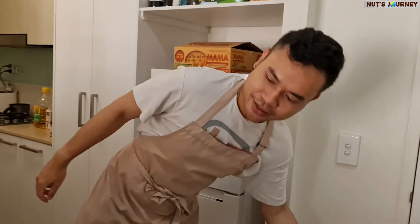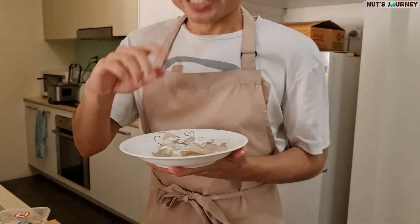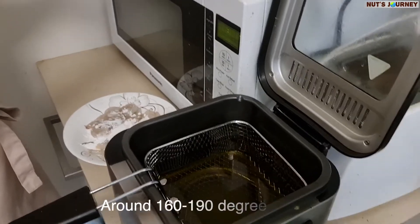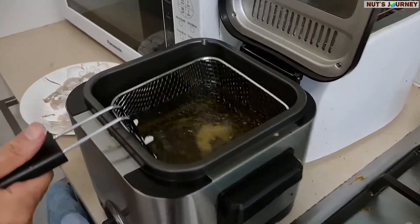The tip is: when you're coating everything, just use one hand. If you use two hands, everything gets messy. It should be okay.